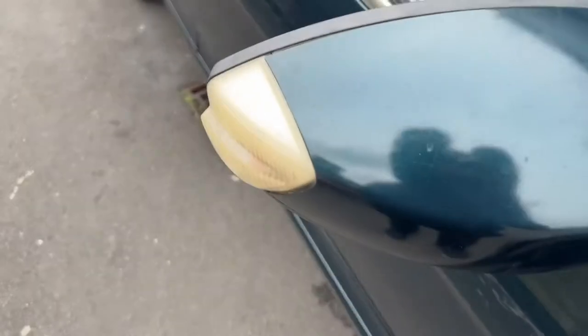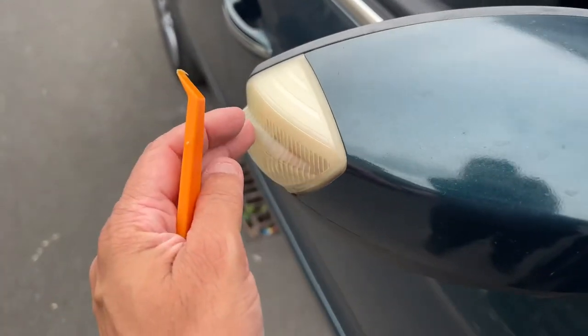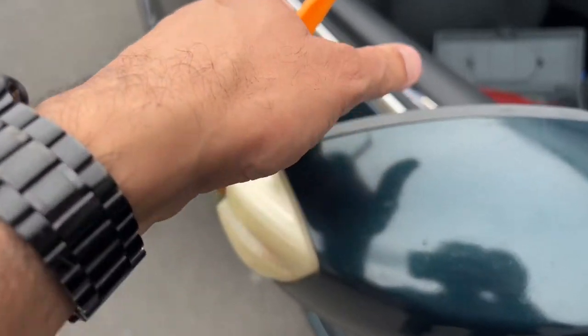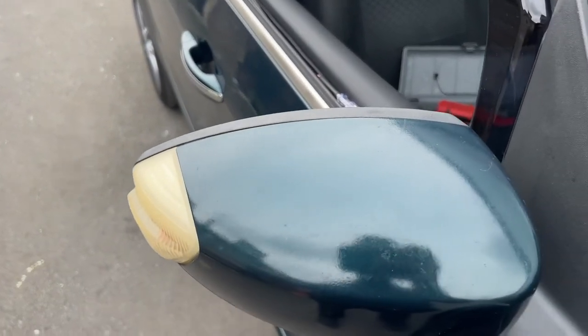The first thing we need to do is get this mirror cover off so we can expose the lens. To do that, get a trim tool into the corner, prise it up, and then just with both hands pull back on the cover.